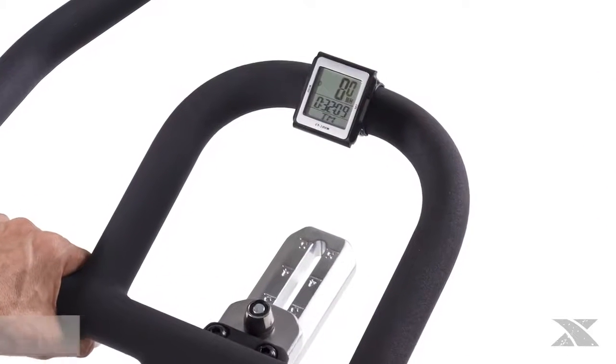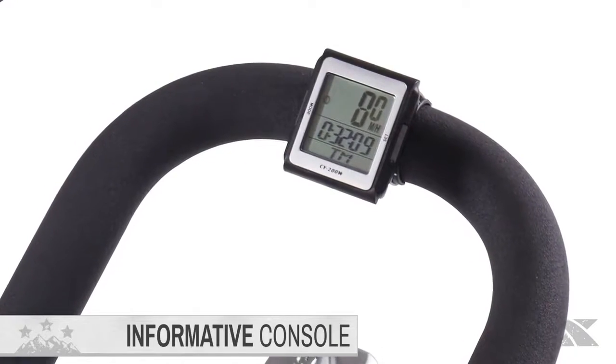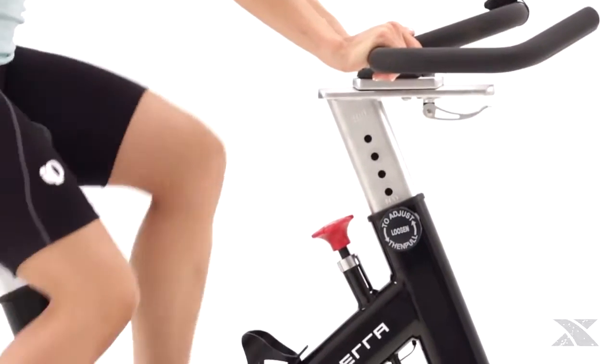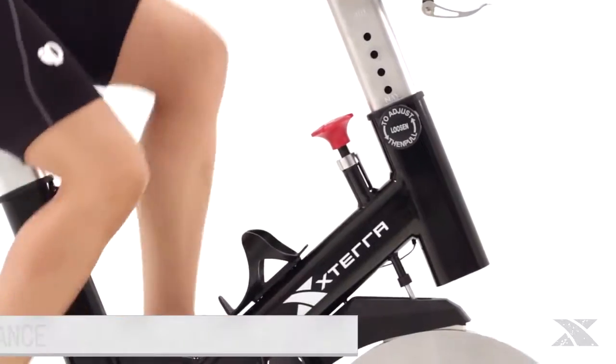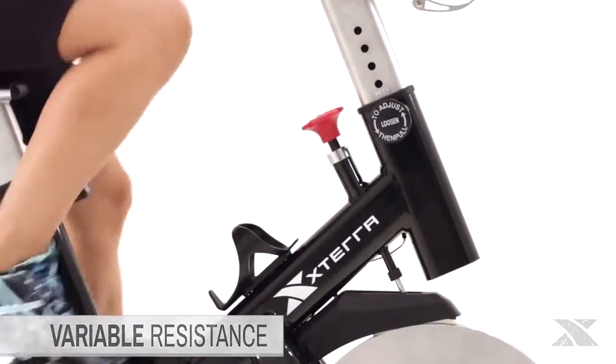We've equipped the MB500 with an LCD screen that displays an array of information essential to maximizing your workout. Your workout can easily be tailored to your needs via the variable resistance knob — with a twist of a wrist, you can take your workout to the next level.